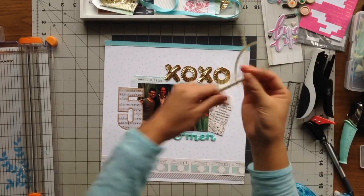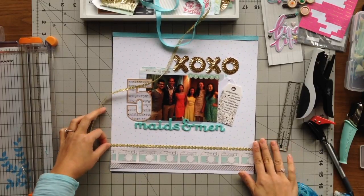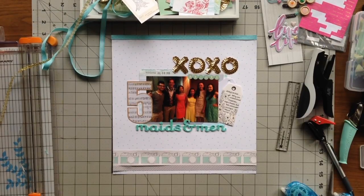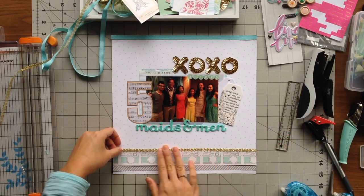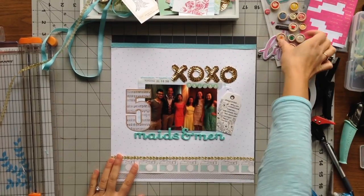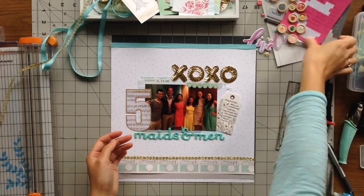I'm adding some tags to the right side of the page. On one of the tags I'm using as my journaling card, it says her bridal party was unconventional — it had both males and females, but that didn't matter as long as they all loved her. Then to balance out the gold sequins at the top, I decided to add a gold strip of star tape across the bottom on top of the camera icons.